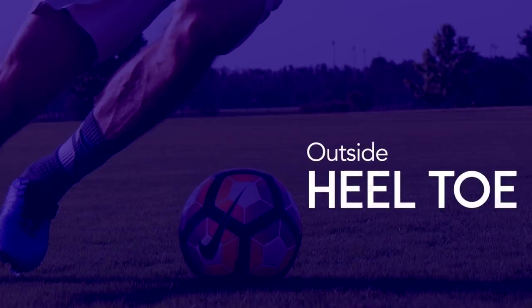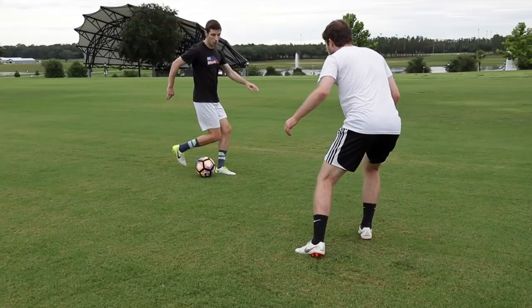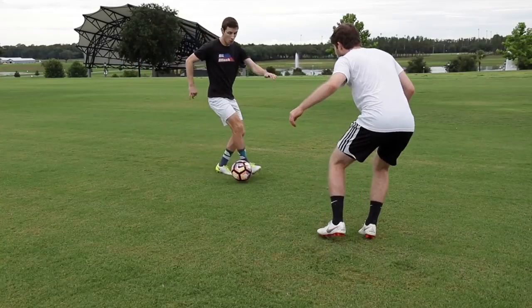Outside Heel Toe: Use the outside of your heel to begin pushing the ball one direction. Then quickly turn your foot and use the outside of your toes to flick the ball past your opponent.